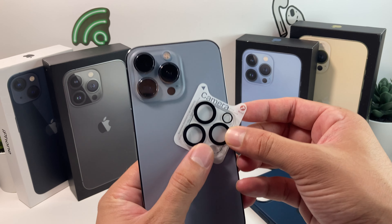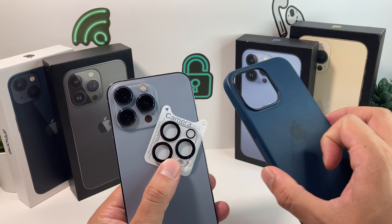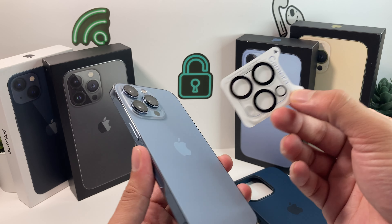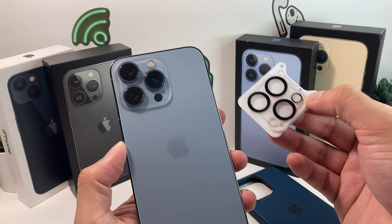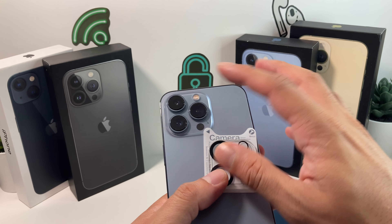We're going to put those on and show you how to install them, and then put on our MagSafe cover to see how it looks with the camera lens protector on the iPhone 13 Pro. These come in different varieties, and we're going to do the full glass ones, which cover everything so everything is safe.